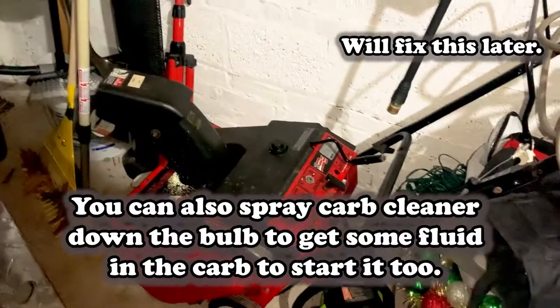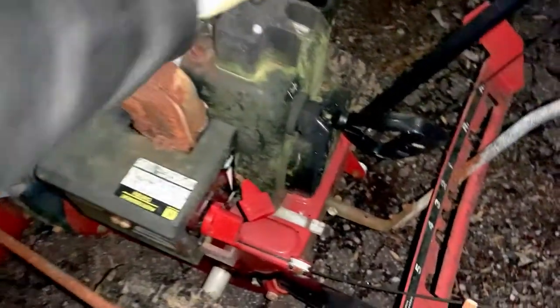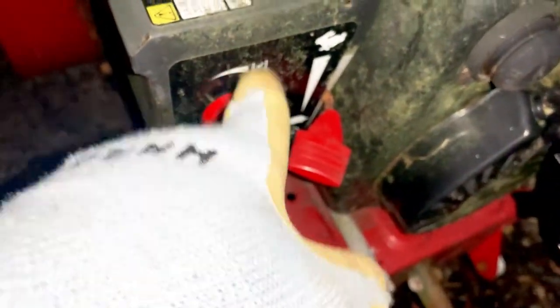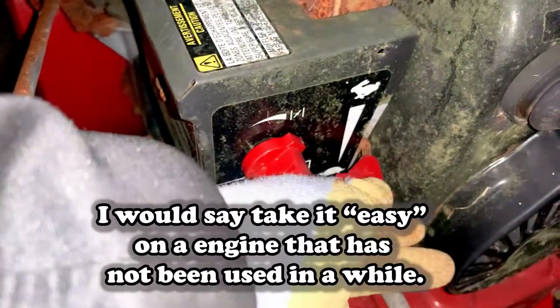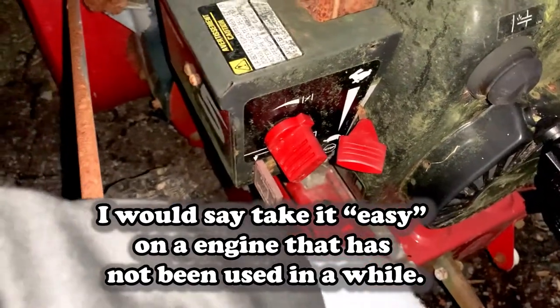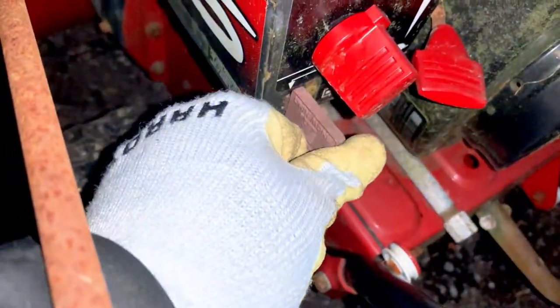Alright guys, update: added some fresh gas, we already have some oil from the previous owner, spark plug is still the original. We have our choke on — that should be the choke position — and we have our throttle about halfway. We don't want to go too far because it's a cold engine; we want to break it in. We've got our key in.